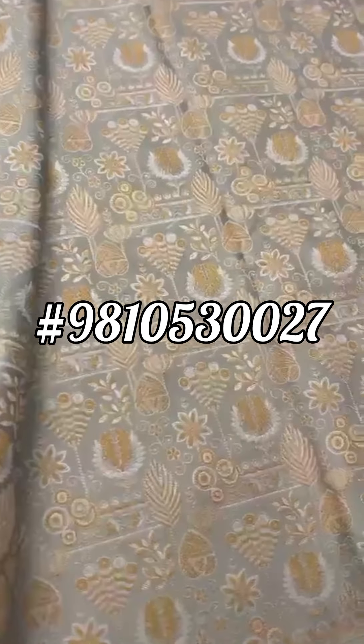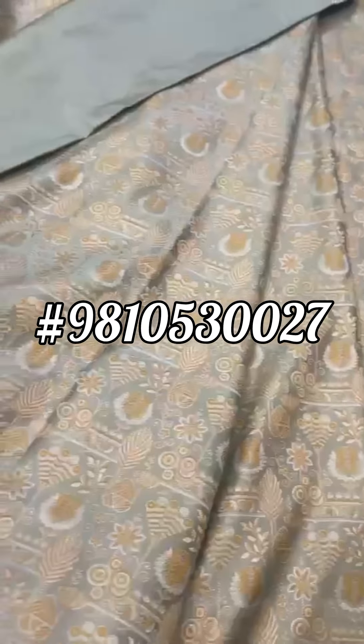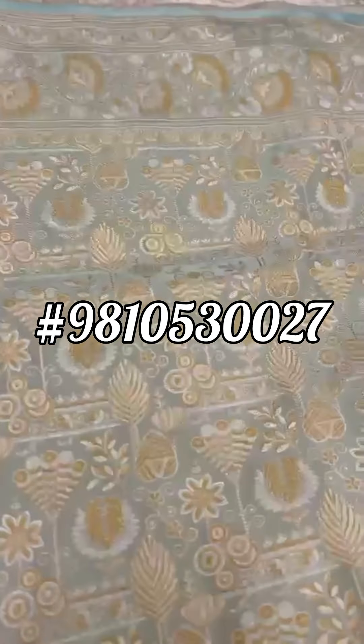Such beautiful motifs — very, very beautiful motifs. The color palette of the silk tanchoi is stunning. Please notice that the top border is the same as the bottom border.